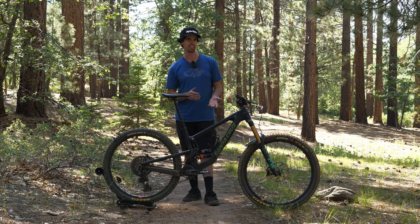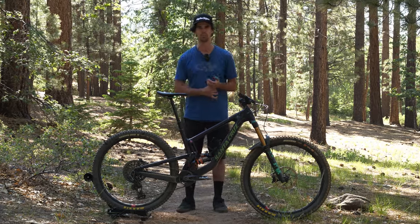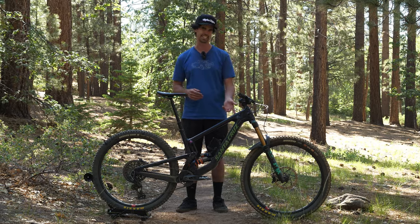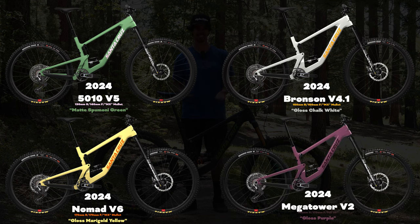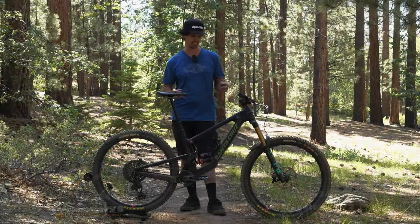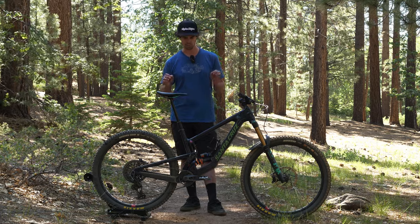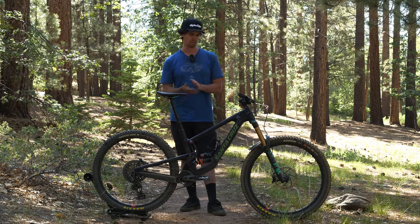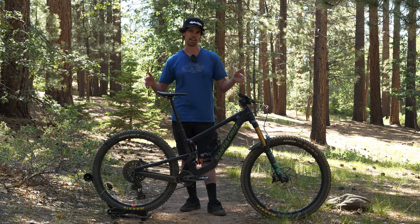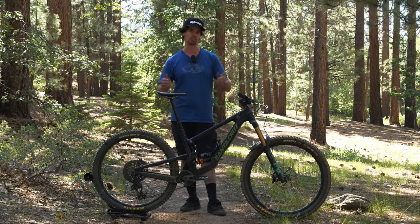One comment I get from a lot of people nowadays about Santa Cruz is they say every bike of theirs looks the same now, which is true — if you look at the silhouette of this Megatower or a 5010 or a Nomad or a Bronson they all basically look the same. But I don't really view that as a negative. I think it's actually a positive from the standpoint that Santa Cruz figured out what works best with VPP, honed it in, and applied it across the entire range of bikes. They may all look similar but there's a reason for that — they all ride incredibly well.